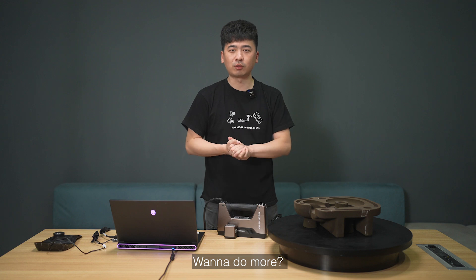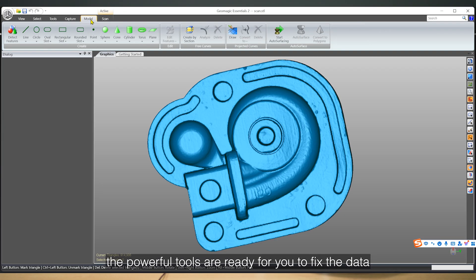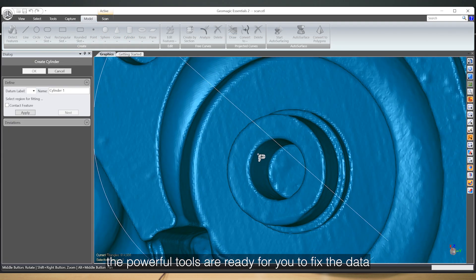And you want to do more? We can import the data to Geometric Essentials — powerful tools ready for you to fix all the data.